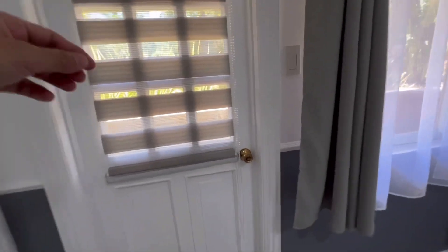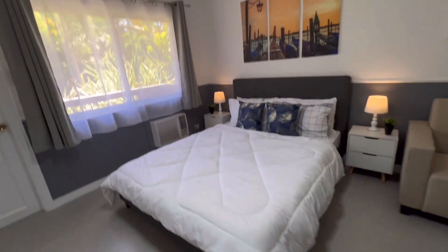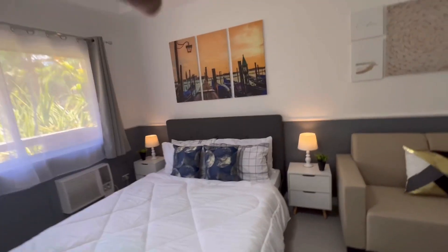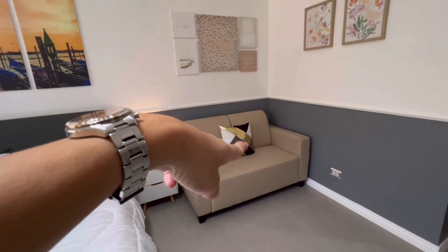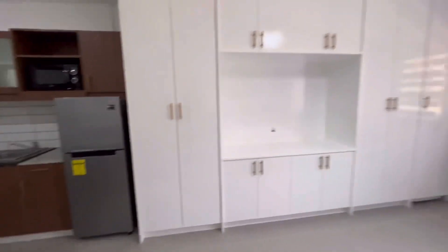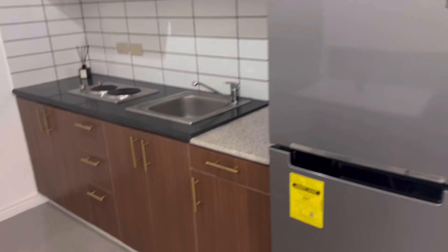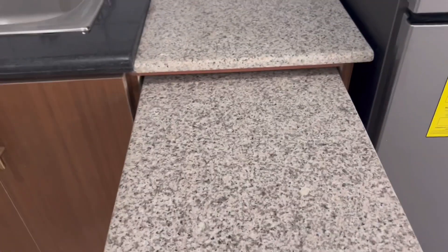We added blinds here — if you want it totally closed or if you want a little bit of light, you can adjust them. Our theme is grey, black, and white with a little touch of blue from the paint, plus some gold, black, and grey accents. We also have a drop light. I'm so excited to sell this property!